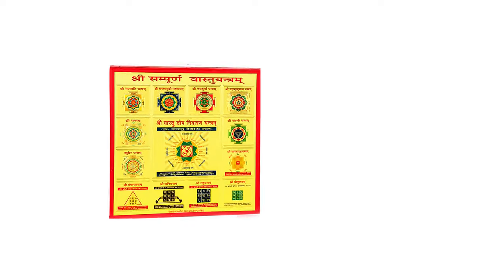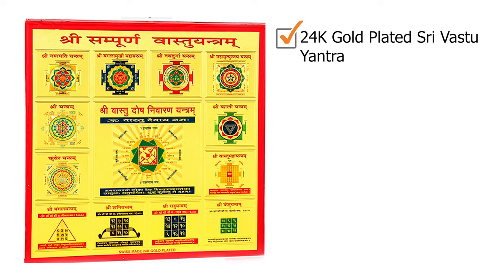Hello, this is Tiasha from Shriyastra Vastu, and today I'm going to show you this Vastu Yantra which is 24 carat gold plated.